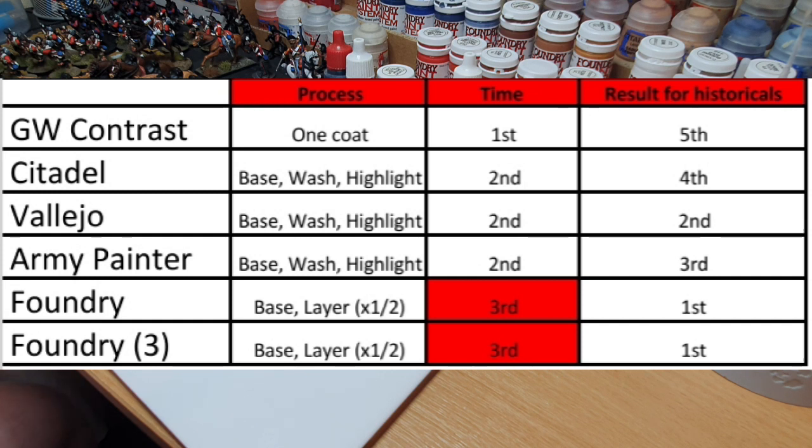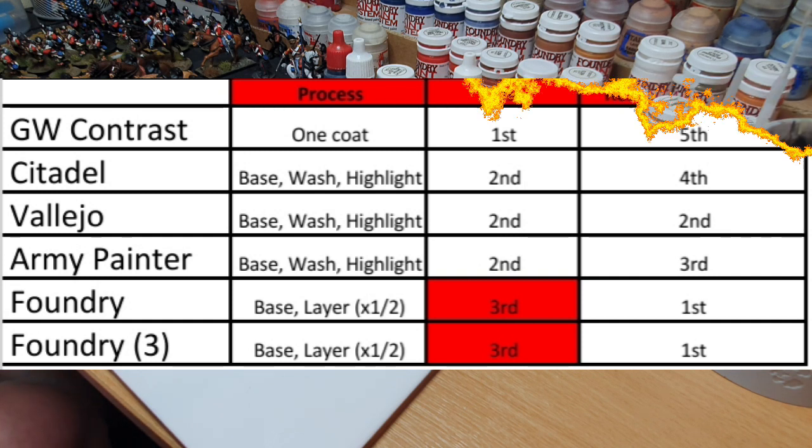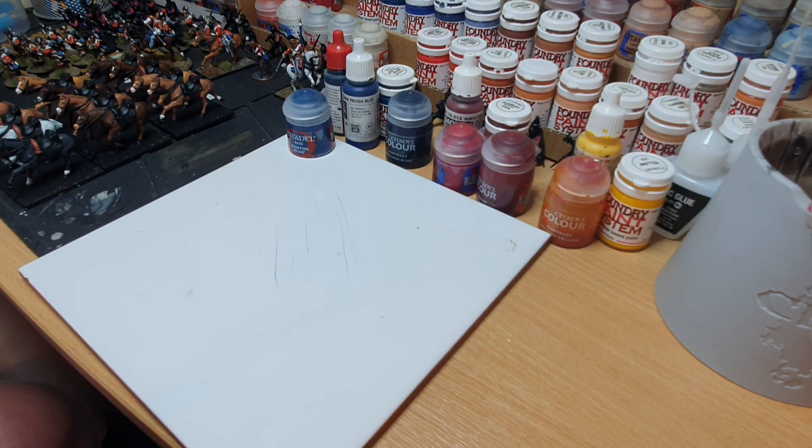GW Contrast is obviously the fastest — it's a one-coat system — but we'll get to that. In terms of actual results, specifically for historical games, I'll leave that to the last and give my opinions. I'd love to hear yours too, whether you've used the Foundry system, any of these paint systems, or are thinking about picking them up — feel free to pop your questions in the comments or hook us up on Facebook at Flags and Eagles.